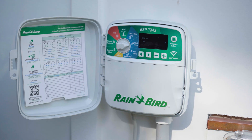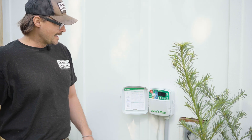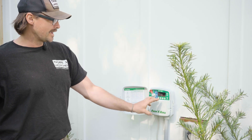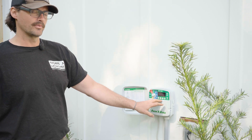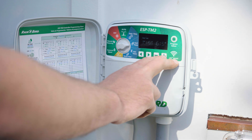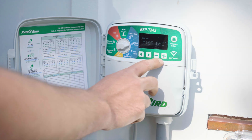The next thing is the start times. Toggle over one more notch to start times. The first start time for this is 6 a.m. If you hit the over arrow it'll show the second start time, which is actually set to off. If you wanted to change the first start time, you can add 15 minute increments — so it would start at 6:15, then 6:30. Every time you hit that plus sign it goes up 15 minutes.